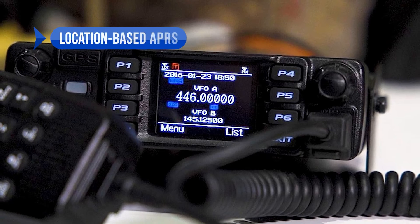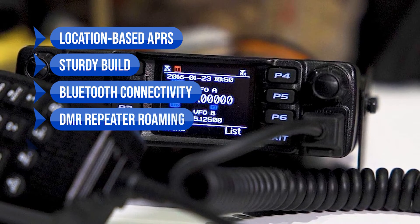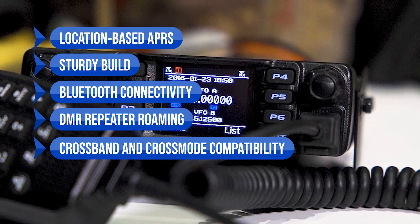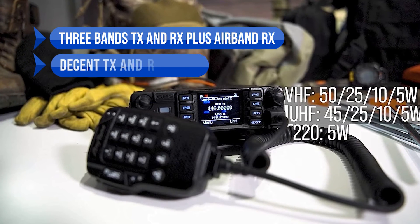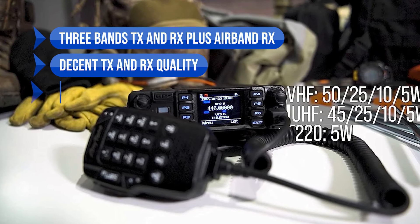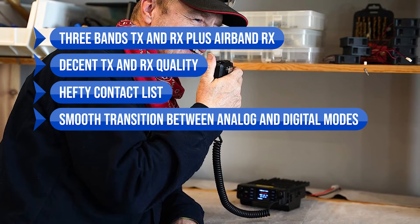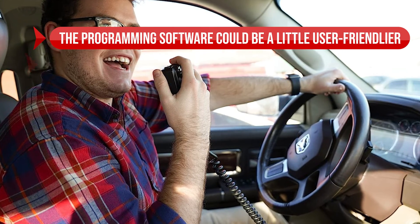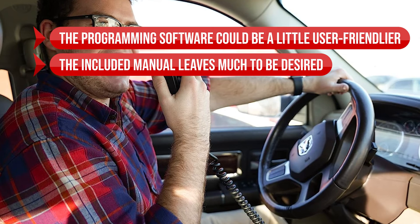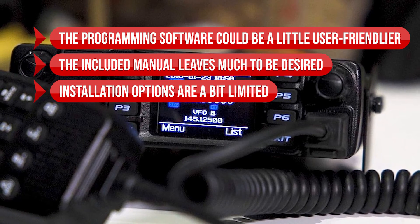In a nutshell, we love the location-based APRS, the sturdy build, the Bluetooth connectivity, DMR repeater roaming, cross-band and cross-mode compatibility, the 3-band TX and RX plus airband RX, the decent TX and RX quality, the hefty contact list, and the smooth transition between analog and digital modes. On the flip side, the programming software could be a little more user-friendly, the included manual leaves much to be desired, and the installation options are a bit limited due to the non-removable front plate.